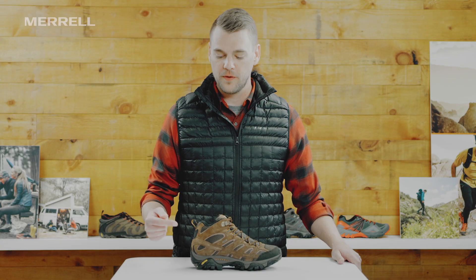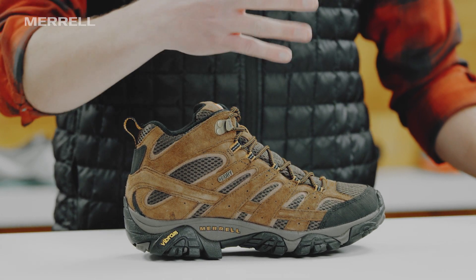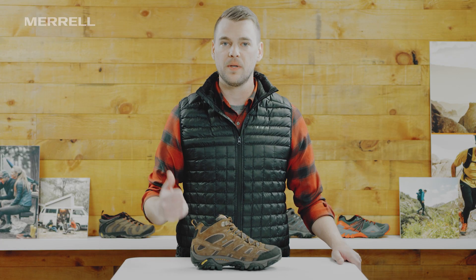This boot features our typical Merrill fit, which is going to be snug in the heel, precise over the instep, and really roomy in that toe box. So it's an anatomical fit and it's comfortable right out of the box, so you can gear up and hit the trail today.